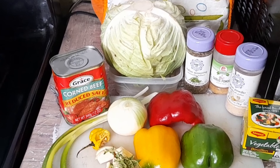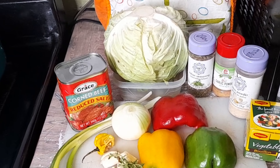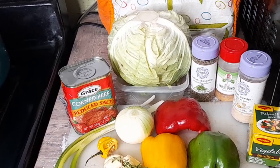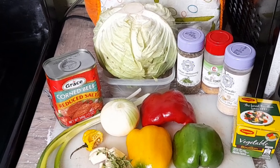Guys, if you are new to the channel, join the family — hit that subscribe button, give a thumbs up, leave a like and a comment as well. So let's go right into cooking.